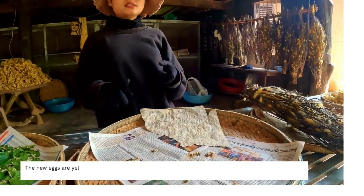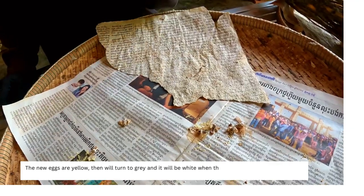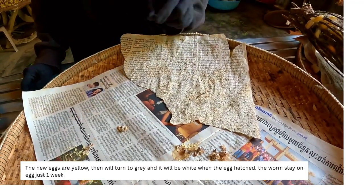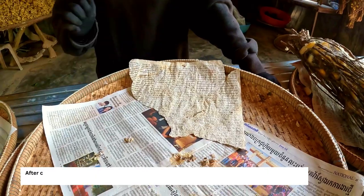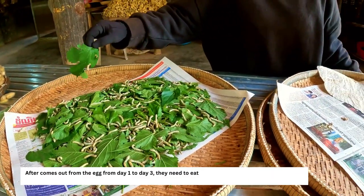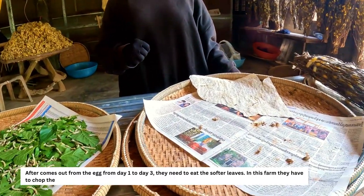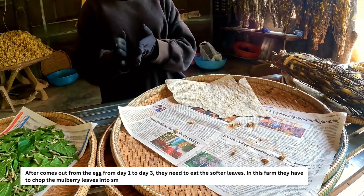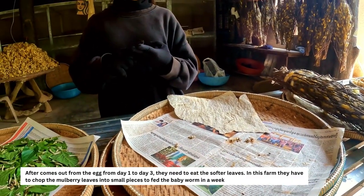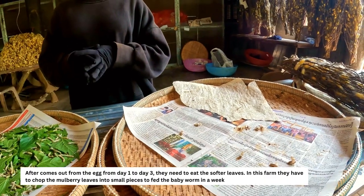The eggs come in three colors: yellow, gray, and white. White means the little worm has already hatched out. The eggs hatch within one week into small worms. In the first one to three days, the tiny worms cannot eat big mulberry leaves because they don't have a strong enough mouth yet, so the women chop the leaves into very small pieces for them.